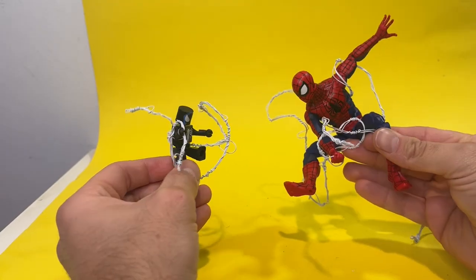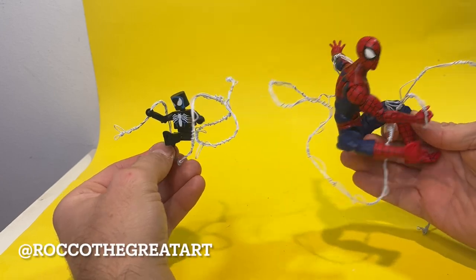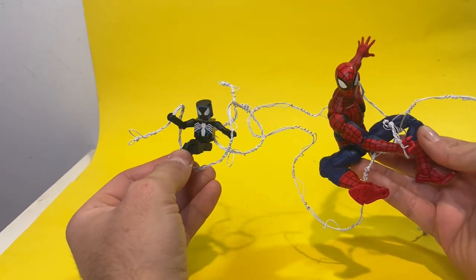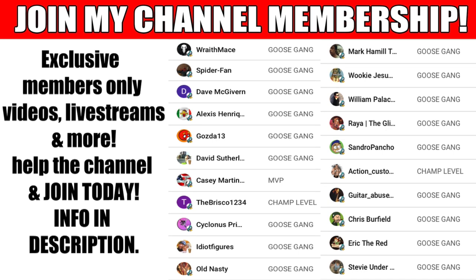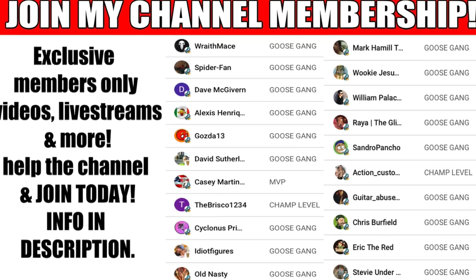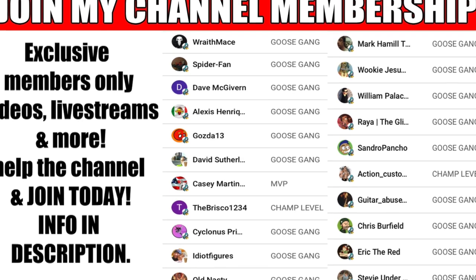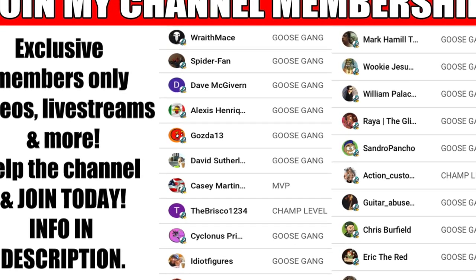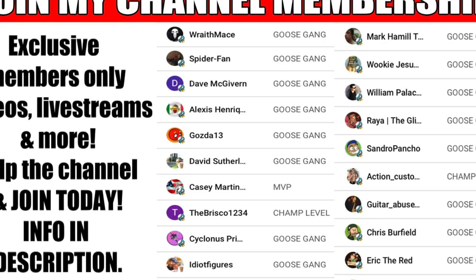So guys, what do you think? Are you going to try to make your own webs? Was this helpful? Let me know in the comment section down below. Check me out on TikTok and Instagram — Rock With a Great Art is my name on there. Let me know if you guys want any more tutorials, and I will see you guys in the next video. I want to give a big shout out to all my channel members — you guys make videos like this possible. These are the videos that might not get crazy views, but you guys supporting the channel and being channel members, I appreciate you. Goose gang, let's go! If you want to become a channel member, there's a lot of exclusive stuff, including channel member only live streams. Down in the description is your way to join. I'll see you guys in the next toy hunt. Bye!